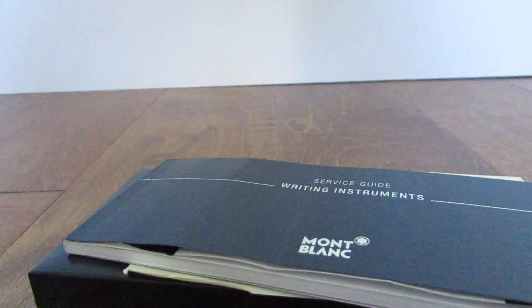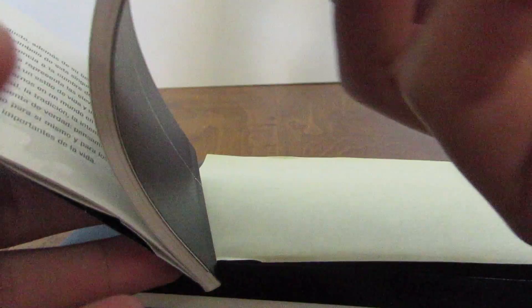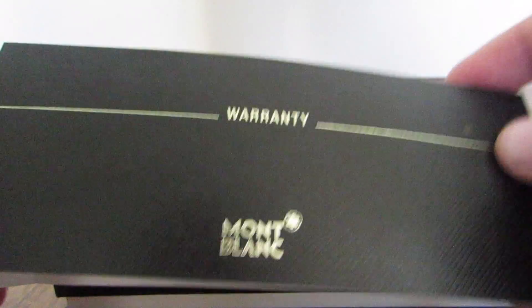And then with the case, you get a service guide for writing instruments — Montblanc. And then in here it has the different instructions for how to replace ink in multiple different languages for the fountain pen. And then we have the pen itself, and it comes with a warranty. So that's pretty nice — if the pen does break, you got your warranty.